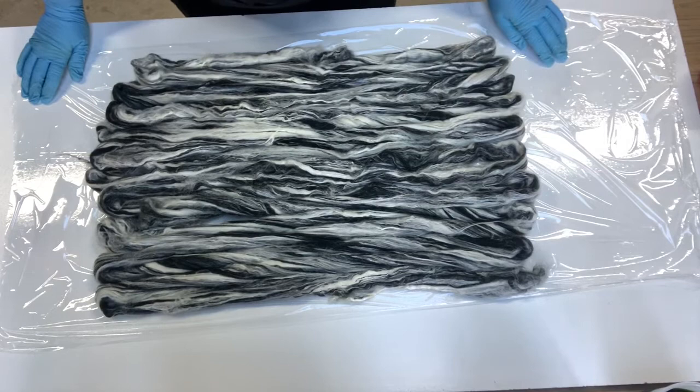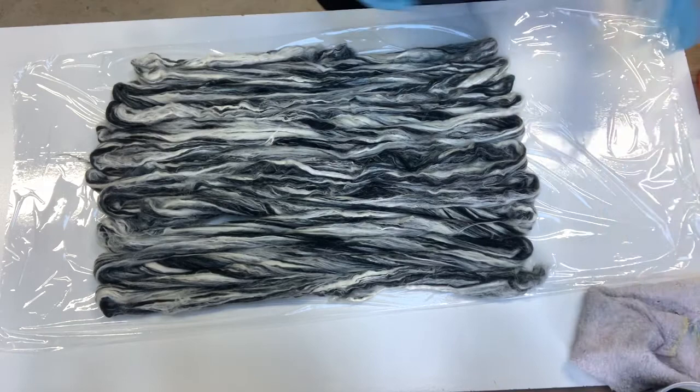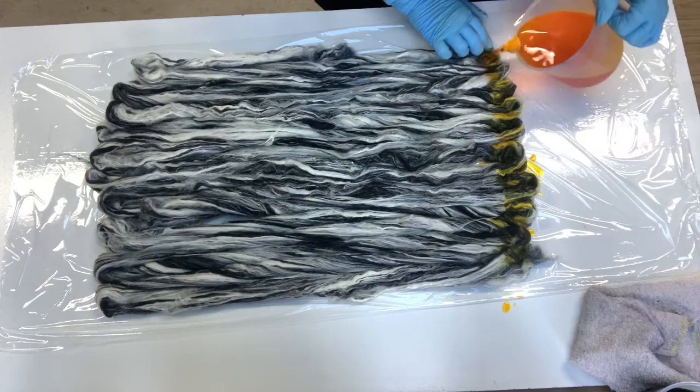I've laid some plastic — this is palette wrapping actually — underneath it, and then I'll put my colors on. We're going to put yellow on the end. It's a nice bright yellow.